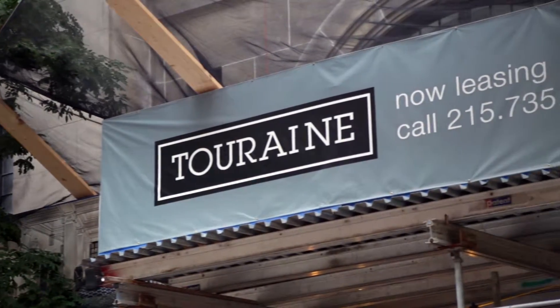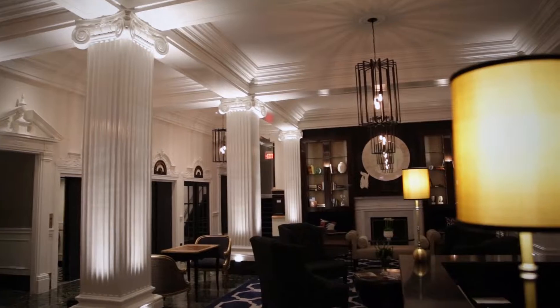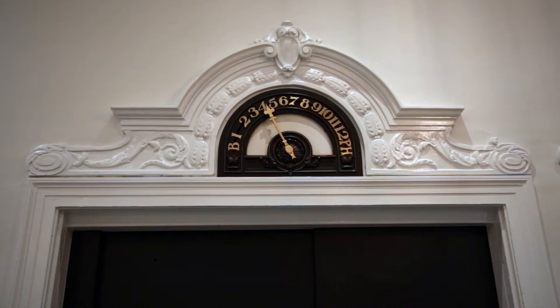My name is Giuliano Piñataro. I am an owner's representative here at the Touraine Apartments. We've always maintained that Touraine is one of the premier buildings in Philadelphia, and we've recognized that in order to maintain that position, we need to do these building upgrades.